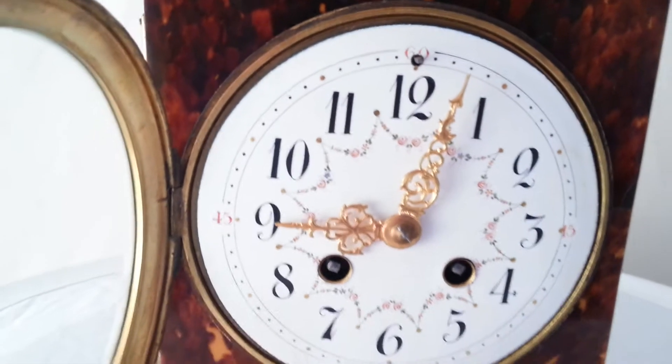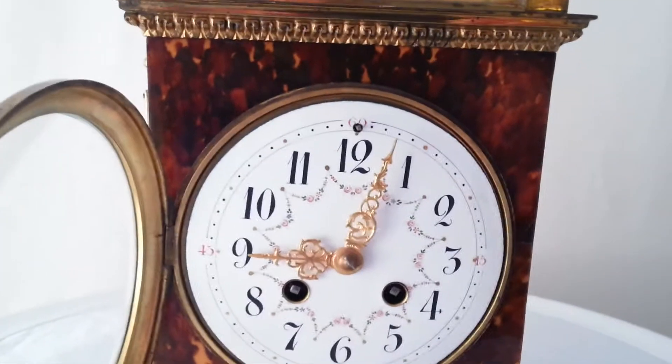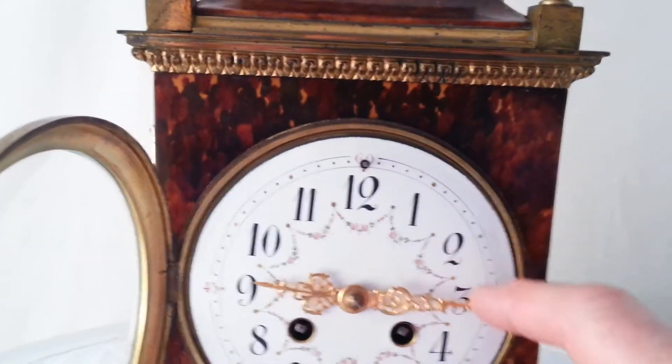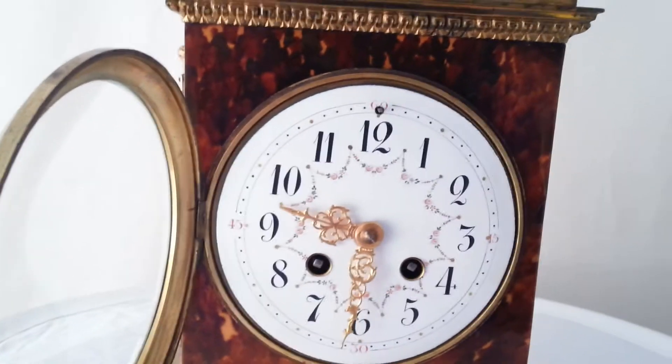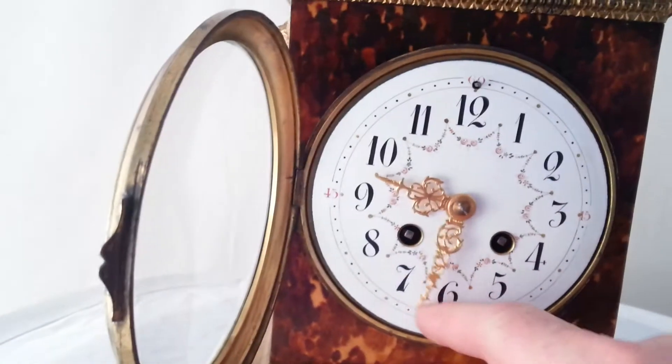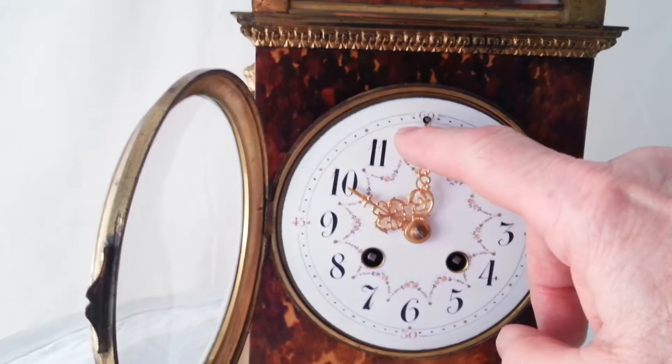These clocks run for 8 days. The striking is on a gong. At the half hour it strikes once, and at the hour it strikes once for each hour — in this case it will be 10.